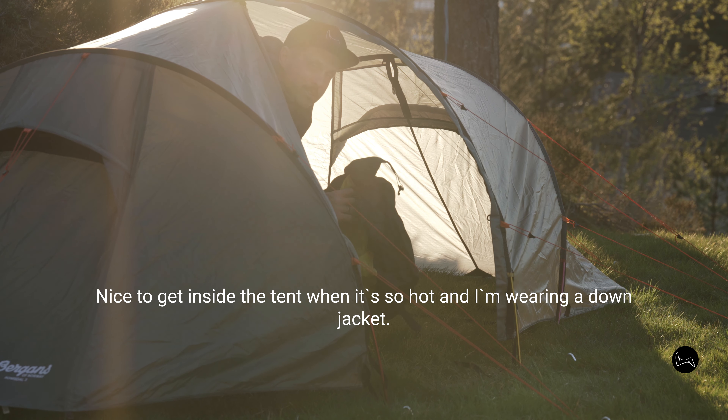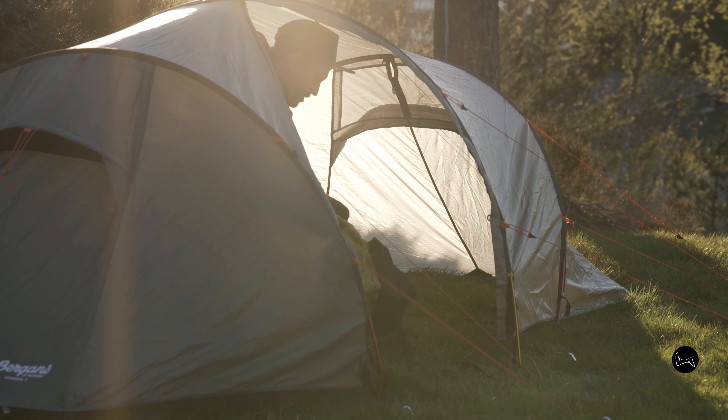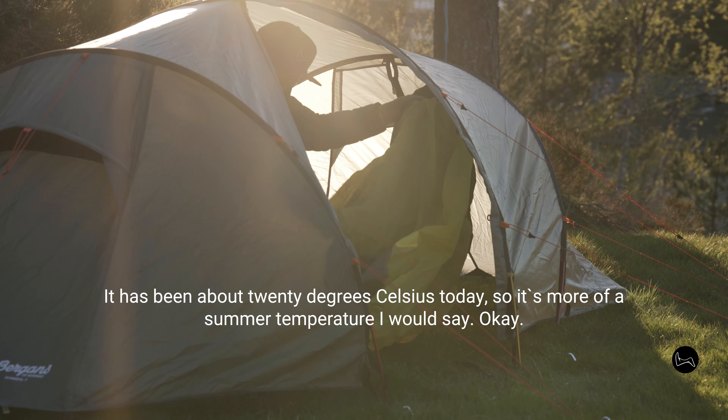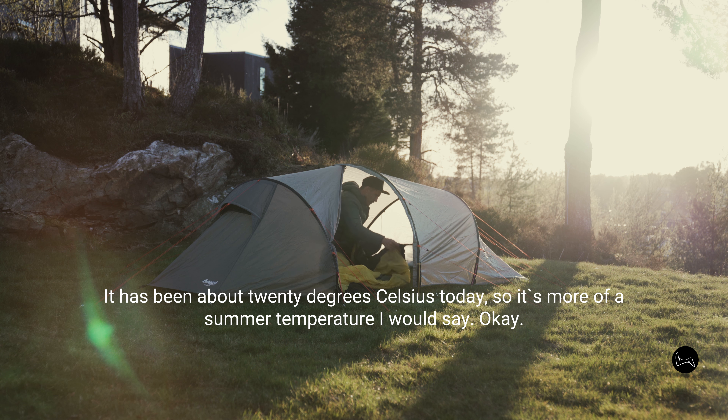It's nice to get inside the tent when it's so hot outside and I'm wearing a down jacket. It has been about 20 degrees Celsius today, so it's more of a summer temperature, I would say.